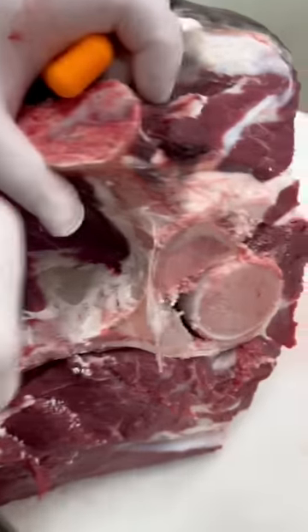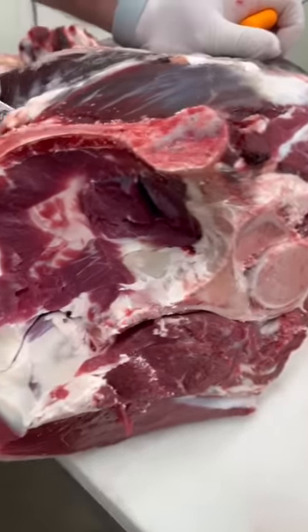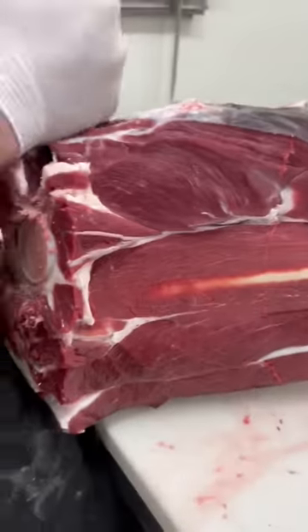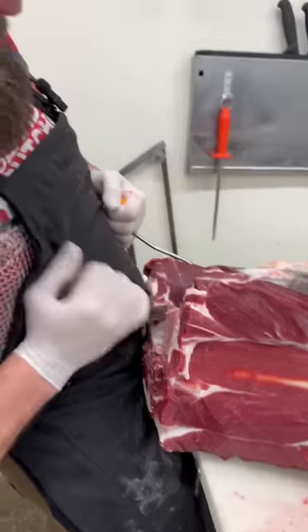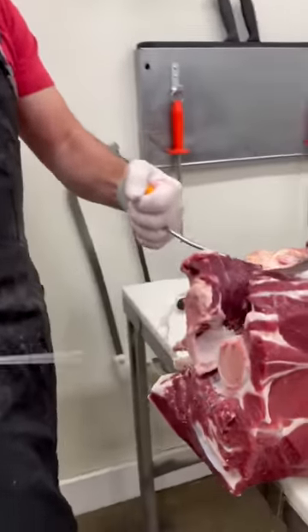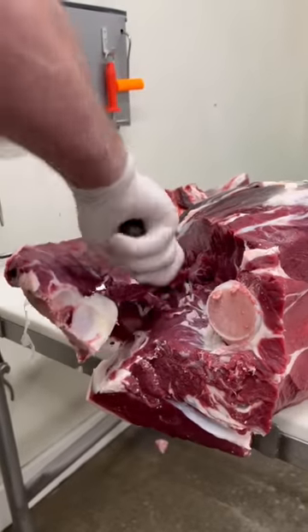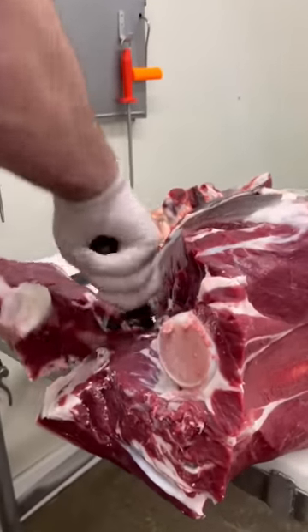A lot of people want to know why I wear chain mail. Doing this pull right here is where your knife can slip and easily stick yourself right in the femoral artery. That's why I wear chain mail.